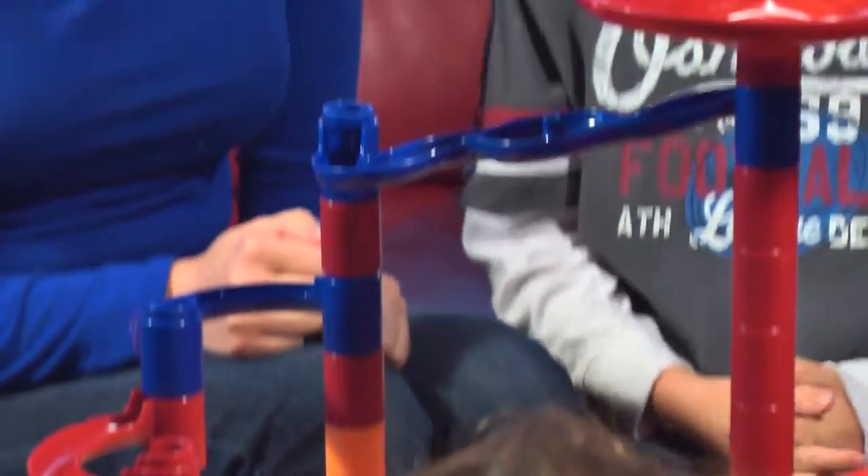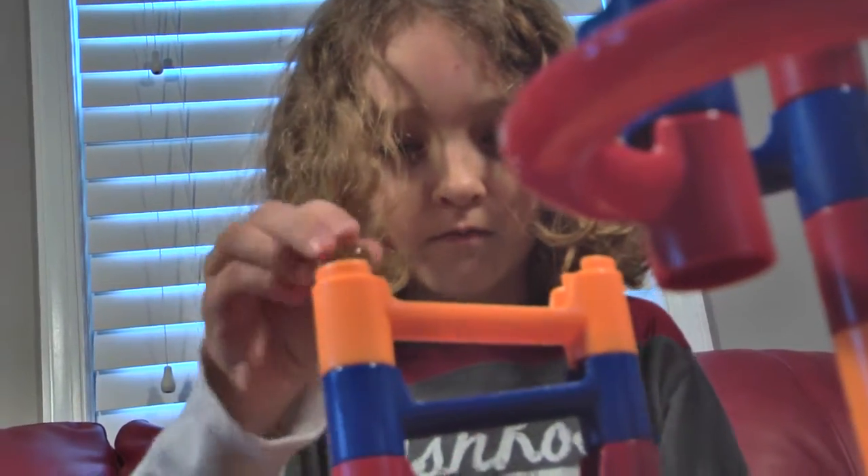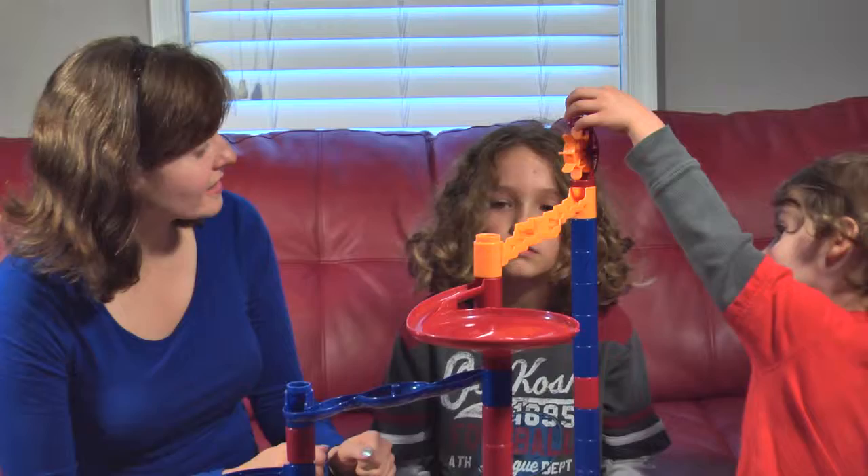We love this toy — that's why we've got three sets. It's an amazing toy. It's so sturdy it's going to be around for a really long time. We haven't had a piece break yet.